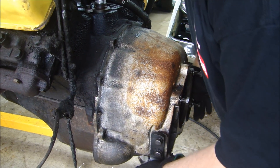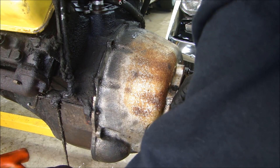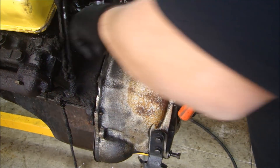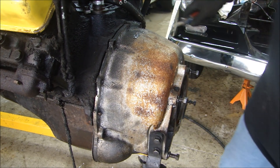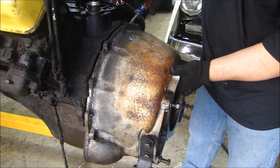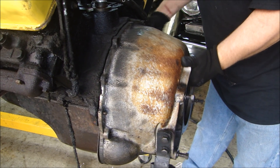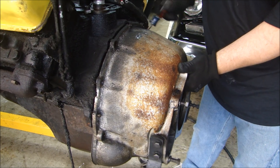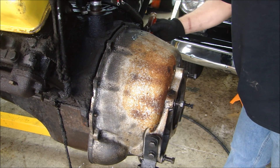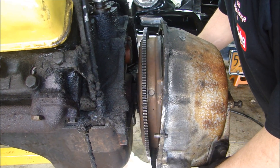I can start to clean it up and drive the bell housing off with a couple taps from a dead-blow hammer — it's starting to come off. There are guide pins on each side here, so I go around it gently with a screwdriver and start to pull the bell housing away from the block. If it's been on there for 50 years, it's a little tough. And the bell housing just slides right off.